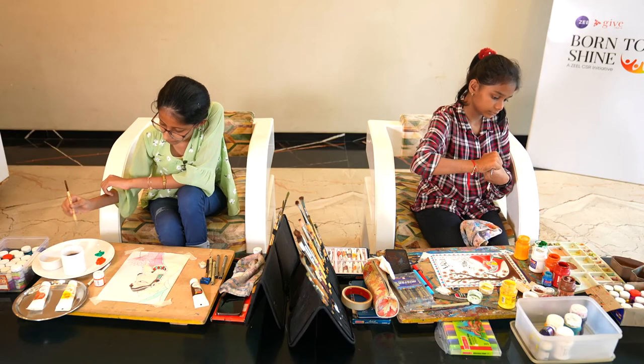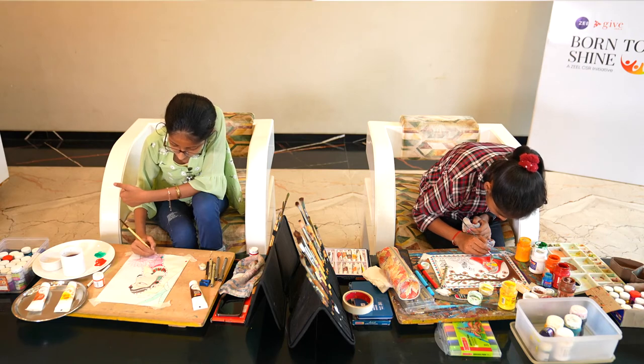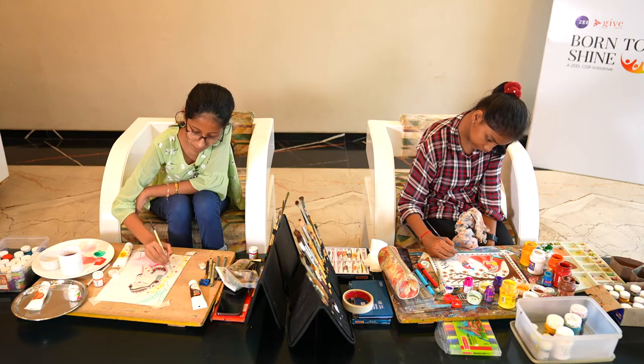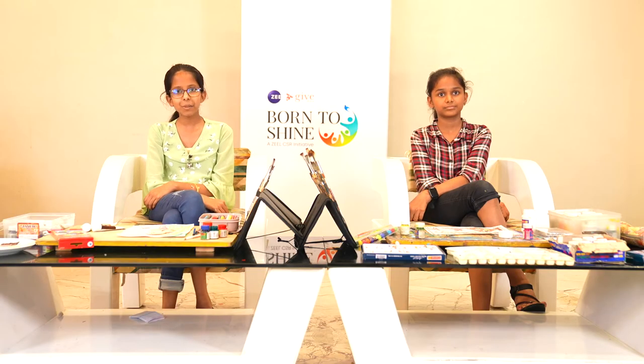The main things we would require are watercolors and brushes. I would be requiring poster colors, brushes, and a mixing palette. Whatever we are going to prepare will take approximately two hours. There is a variety of tribal arts and traditional arts in our Indian culture, such as Bani Thani art and Madhubani art.